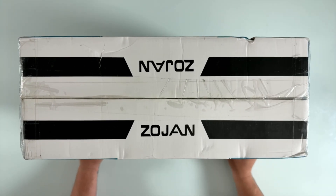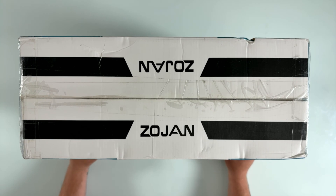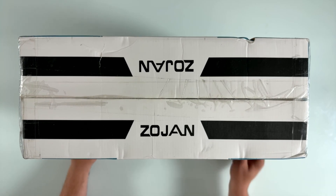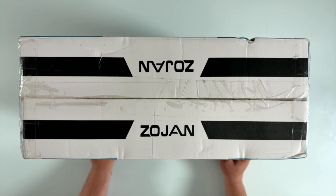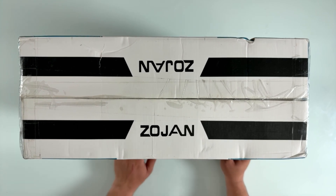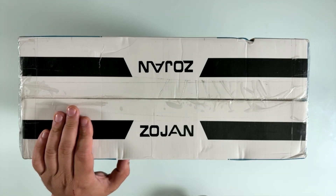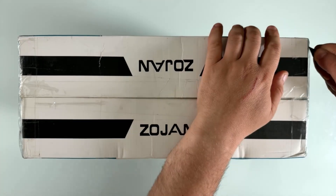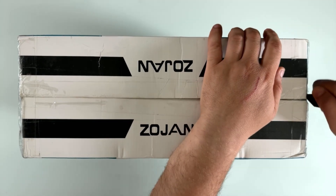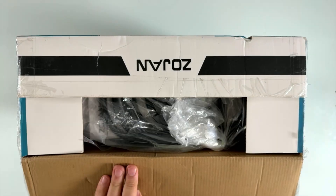We're going to take a quick look at this Zojan welder, the ARC 205. It has an LED screen and takes welding rods E6010, E6011, 6013, 7014, and 7018 — it's a stick welder. We'll see what's inside because that's what matters most. This is dual voltage: 240 and 110.